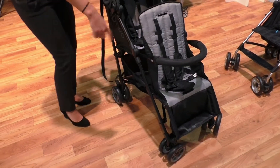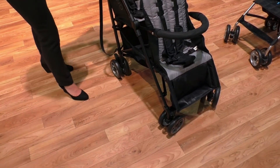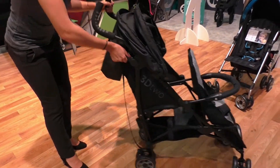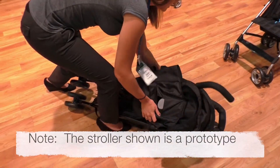It has smooth glide wheels, so you'll notice a huge difference when you're strolling — it's a lot easier to push. What's really cool is that it has a one-hand fold, so it's super simple: just press the button in, rotate it up, and drop it down. It folds down really compact.